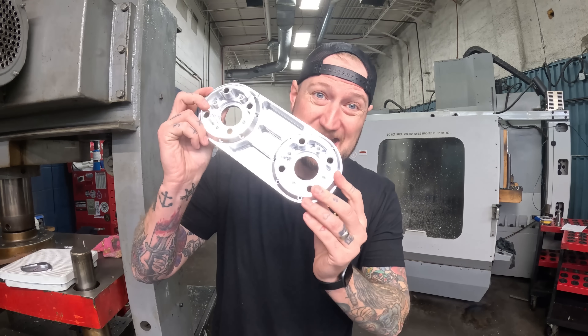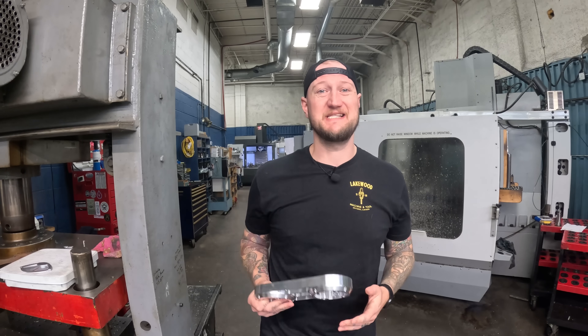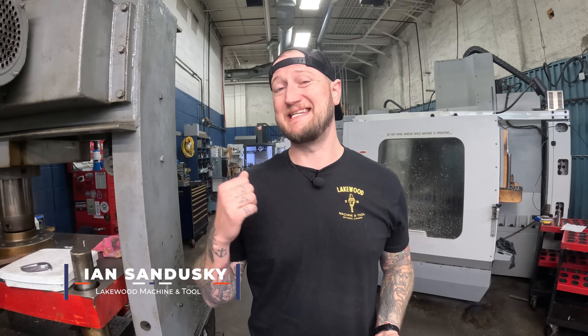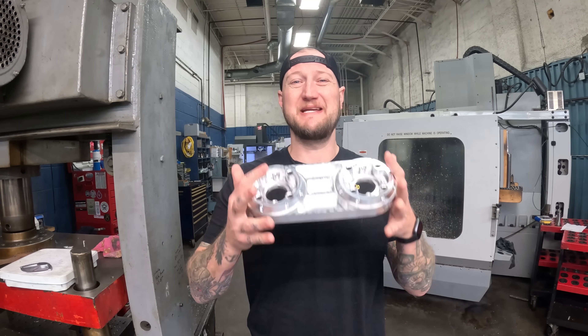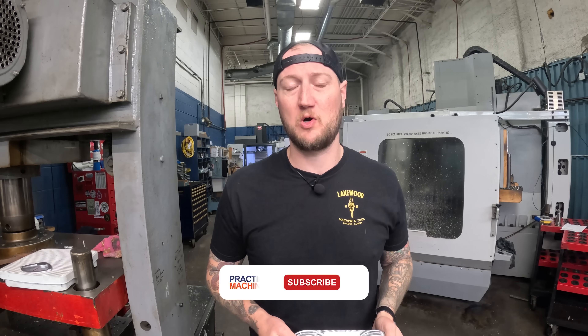What if I told you I machined this part with just a few clicks? What's up, guys? Ian Sandusky from Lakewood Machining Tool back here again for Practical Machinist. And today on Machine Shop Talk, we're gonna be diving back into the wild world of AI-assisted programming.